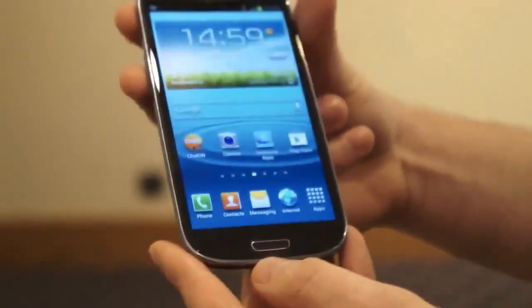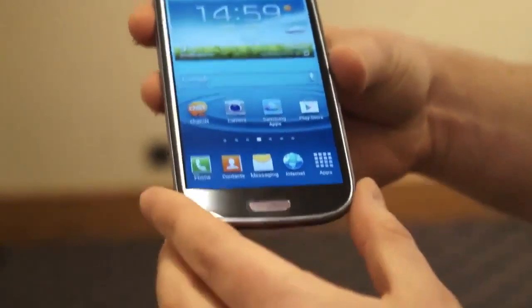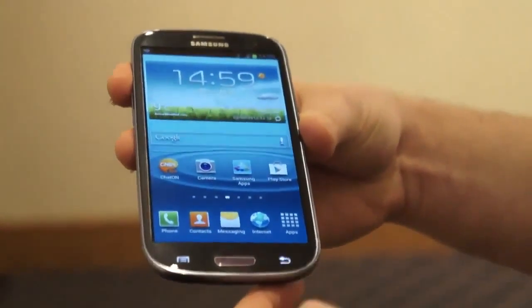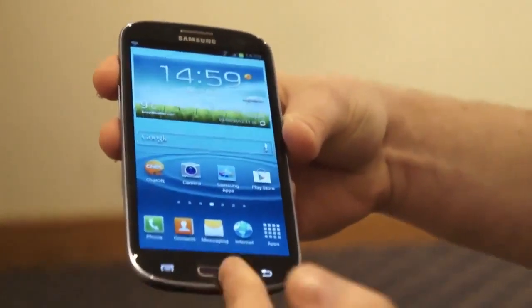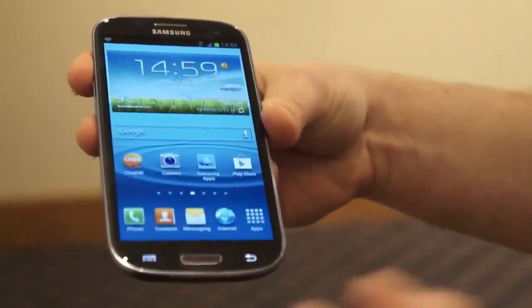Button-wise, it's the return of the physical button. This is the global model, so it'll be interesting to see if it makes it across to the US. Two capacitive buttons are flanking it. They actually all but disappear when you turn them off — it's a very nice little touch, but it's exactly like the Galaxy S2 with a menu button and a back button.